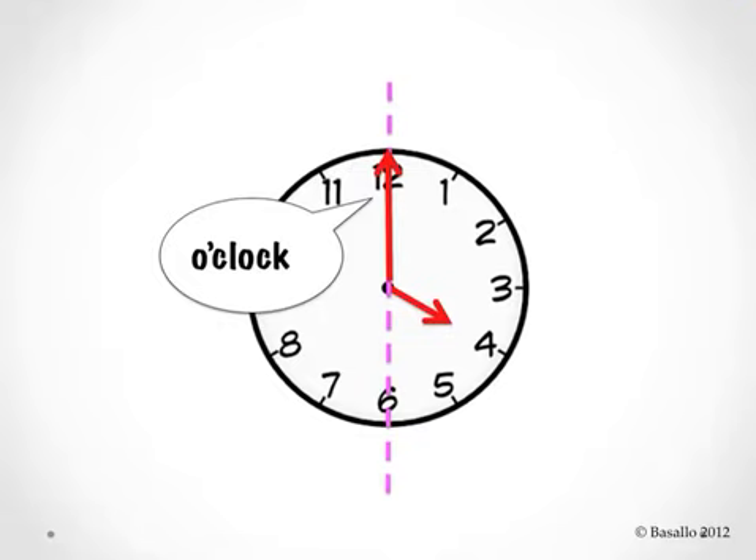When the minute hand points to the number 12, it says o'clock, like you see here. So this clock is telling us that it's four o'clock.